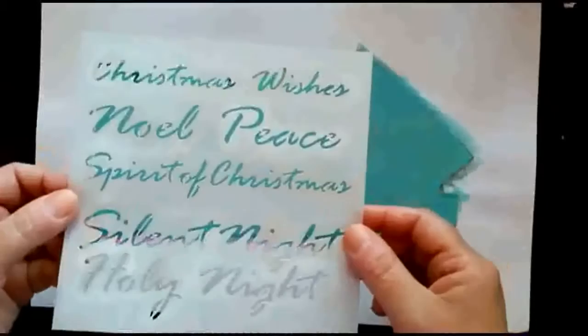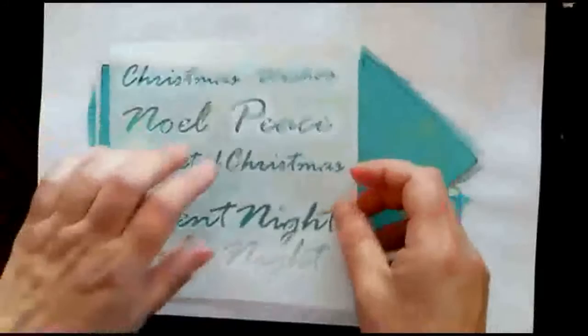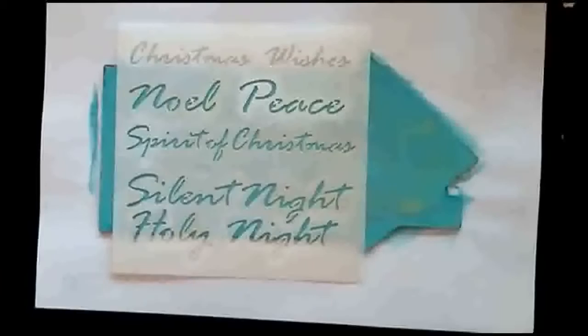Hello, my name is Maxine Jones and in this video I'm going to show you how to do a really simple rust effect using indigo blue paints and other products. I'm going to use a stencil - this is one of the Christmas stencils which is very new, came out this month. As you can see I've used it with some paint before, but I washed it off and left some on there, so I'm not too fussed.